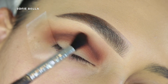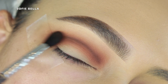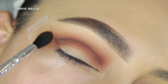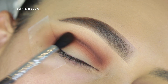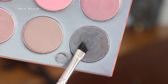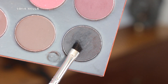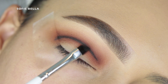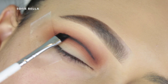After drawing that line of definition, I go into a big fluffy tapered brush and go in left and right motions over top of that line, picking up more of that dark brown shadow to diffuse the line. Be very careful with how you blend it out because if you go too high, it's going to be really hard to fix that.